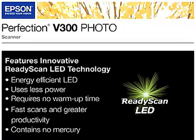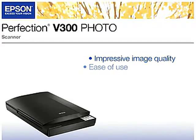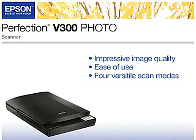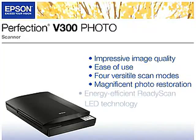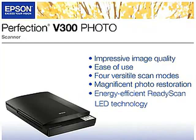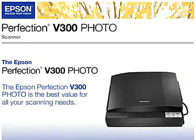And it contains no mercury, so it's better for the environment. With its impressive image quality, ease of use including four versatile scan modes, magnificent photo restoration capabilities, and energy-efficient ReadyScan LED technology, the Epson Perfection V300 is the best value for all of your scanning needs.